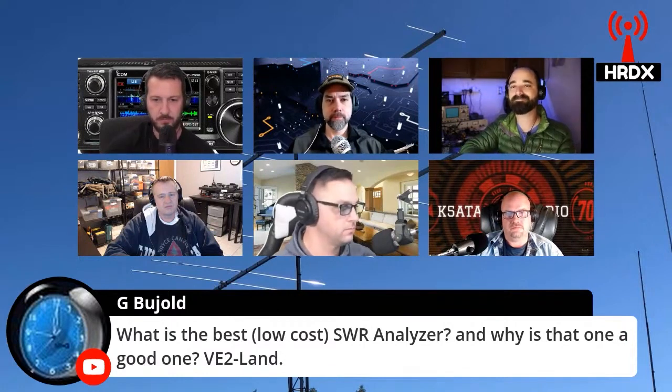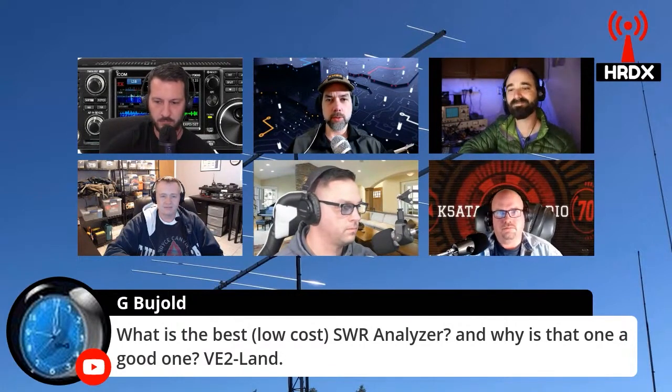What is the best low-cost SWR analyzer and why is that one a good one? The Nano VNA is a good choice — just make sure you get it from a reliable source like RNL.